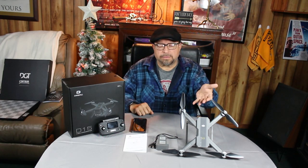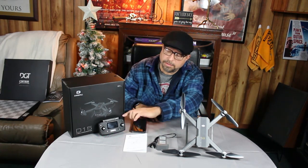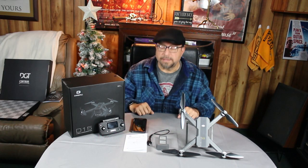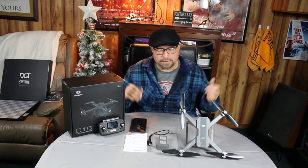We're back again and I'm going to talk more about the DRC D15 GPS drone. Here it is — this is the whole package: one battery, one drone, a manual, a transmitter, and a charging cable for the battery. That's all I needed and I've had a great time with it. Today I'm going to show you how to calibrate it — it's very simple.